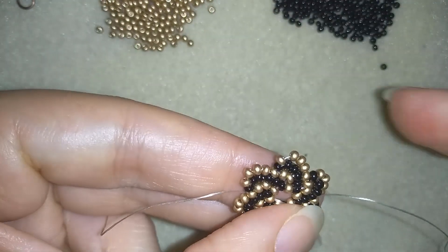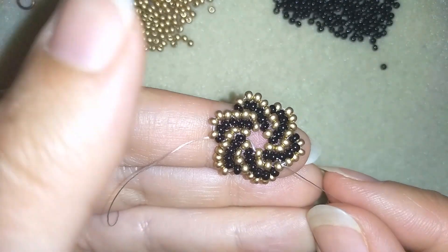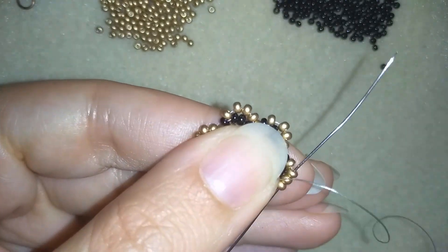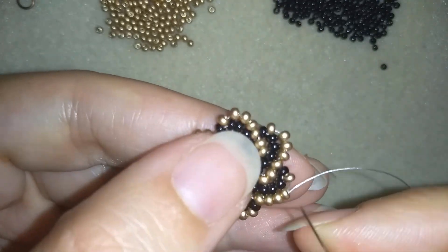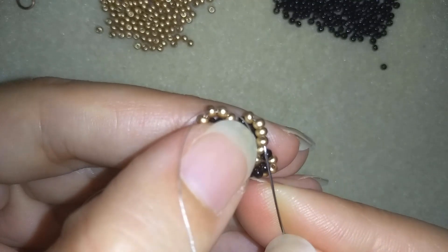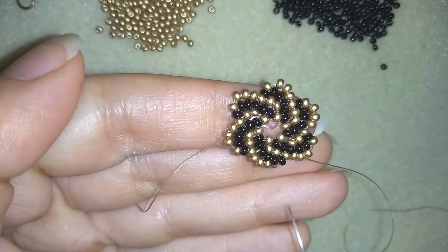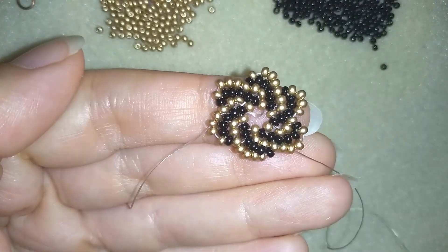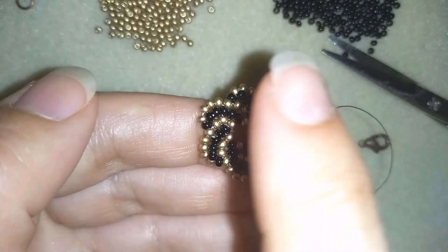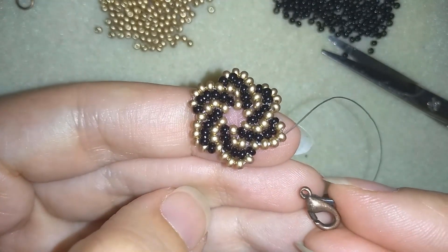I'm finishing this row — you could expand this model more and more if you want. Now I'm going around the edges here, reinforcing my work. I'm going through all of those beads around the edge to make it stay nice, firm, and tight. I'll do this off camera and meet you back to tell you how to attach the clasp.